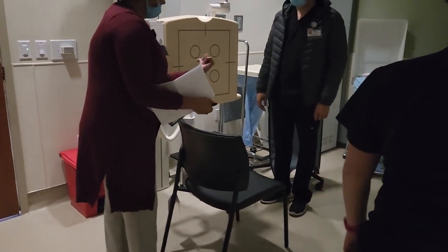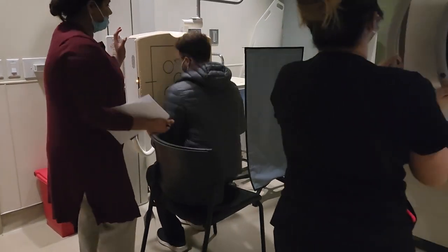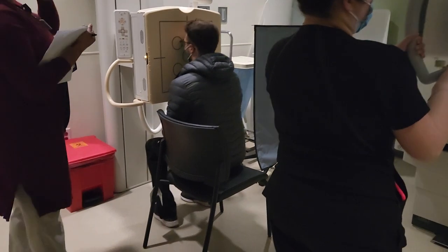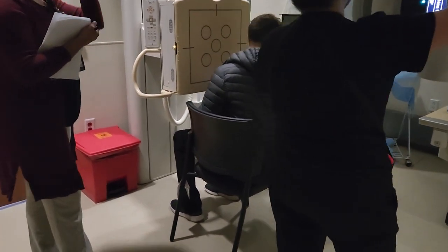You're going to have a seat and then you take it this way. And then typically if you're doing head work, you're going to have your earrings, glasses, everything come out of this area.